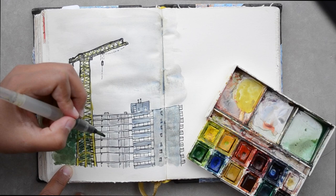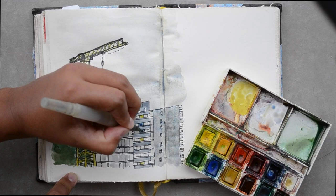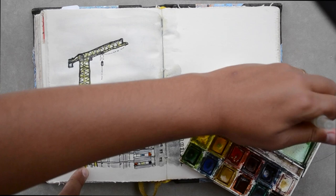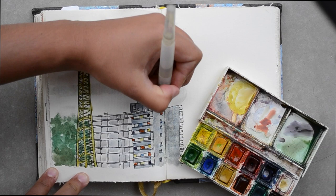When I add watercolor, I'm just looking for that pop of color to give the sketch some context. Normally I paint quite quickly compared to when I paint an actual painting. I used to carry around a water bottle and brushes, but that was a bit tiresome. So these days I carry around water brush pens where there's a water compartment. It makes it a lot easier to sketch on the go.